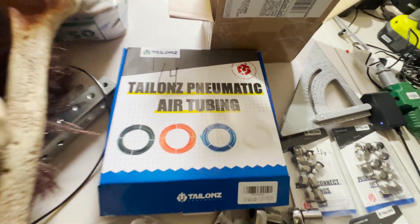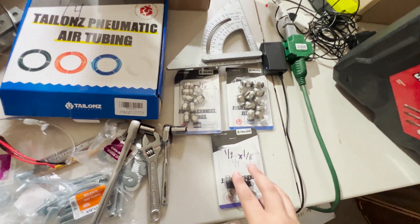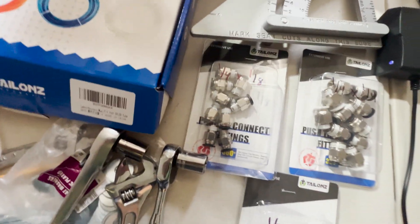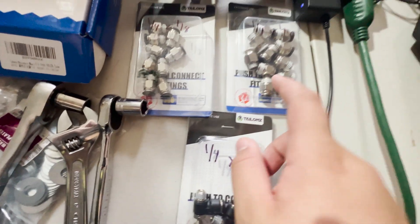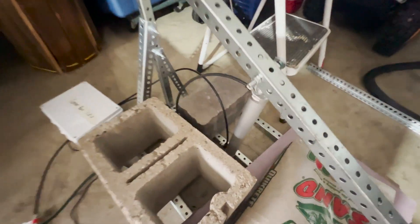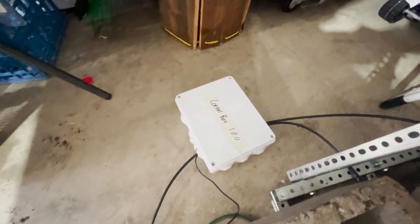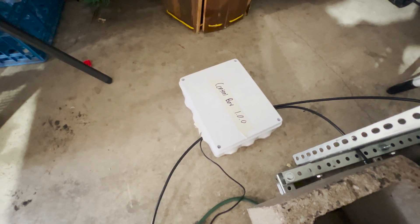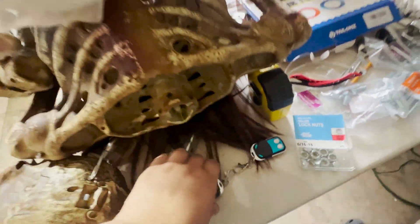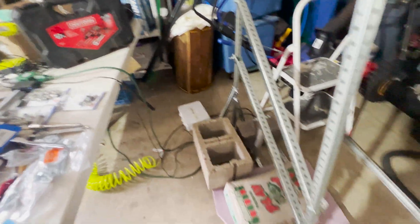For the pneumatics, you'll need a quarter-inch pneumatic air tubing and an assortment of pneumatic quick connects. These airspeed controllers are pretty cool — they control the speed of the air, which can help slow it down or speed it up. You'll also need the cylinder and my control box, which has the solenoid in it and a wireless trigger. The trigger is activated by these controllers right here — I'll show you the inside of the box later.